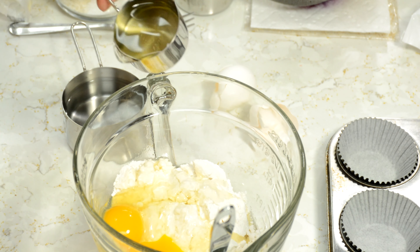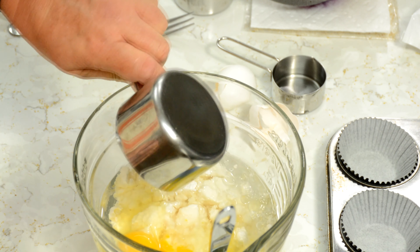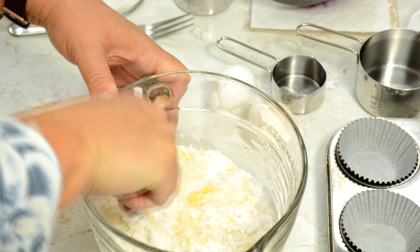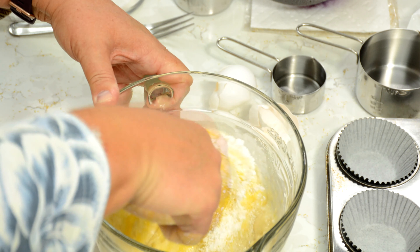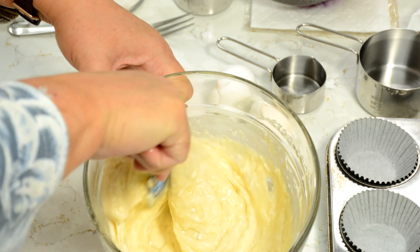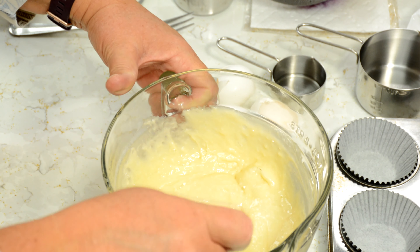To that, we're going to add a quarter cup of oil and three quarters of a cup of water. That's what this particular box calls for. Mix that up really well — it smells good already. There we go, getting that all mixed up real good. Oh, a couple of lumps — got to mix those in. All right, looks good.